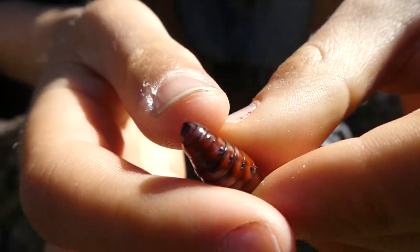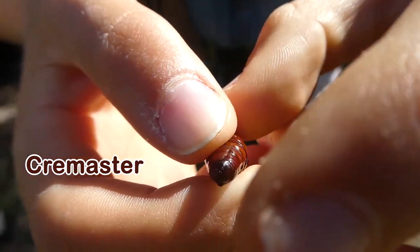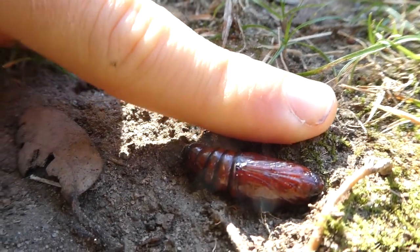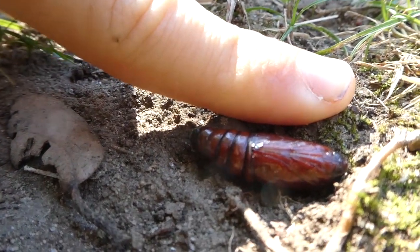I don't know what this is for but it seems to have a little spiky, pointy thing at the end. This is a size comparison to the end of my finger — so it's quite big.